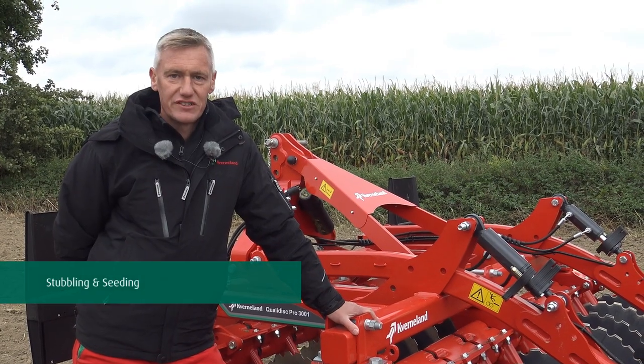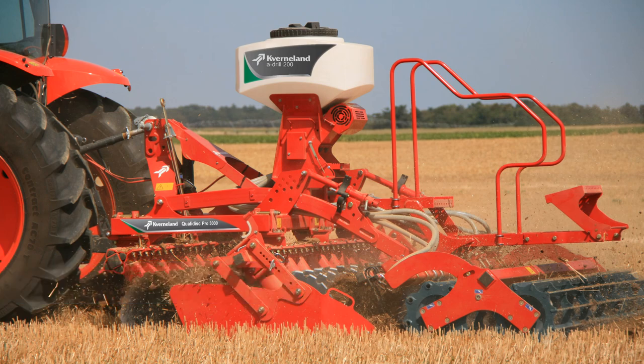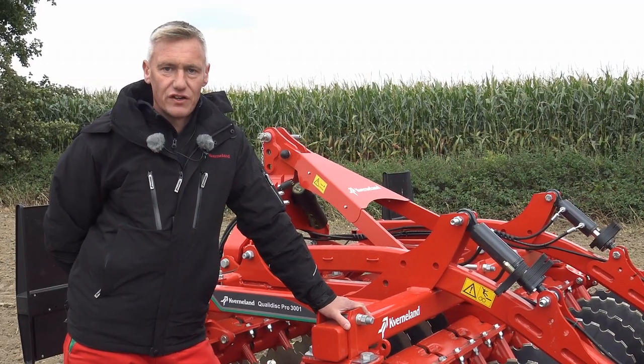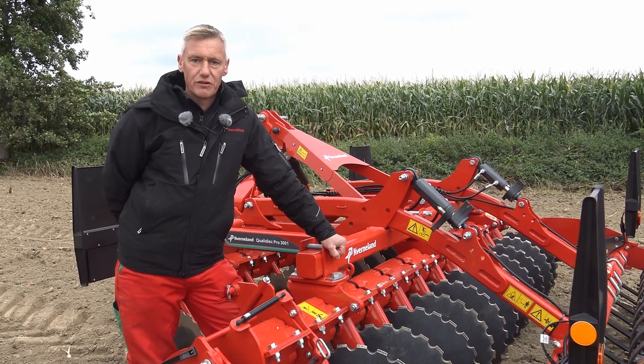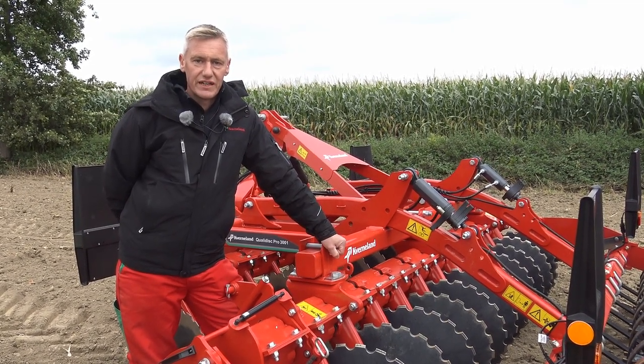Caverna offer an integrated seeder for cover crops. The A-drill mounts directly onto the Quality Disc and is available with a capacity of 200 litres and 500 litres. It's a cost efficient solution for seeding cover crops whilst stubbling. You can also incorporate all seed types and any other mixed seeds.